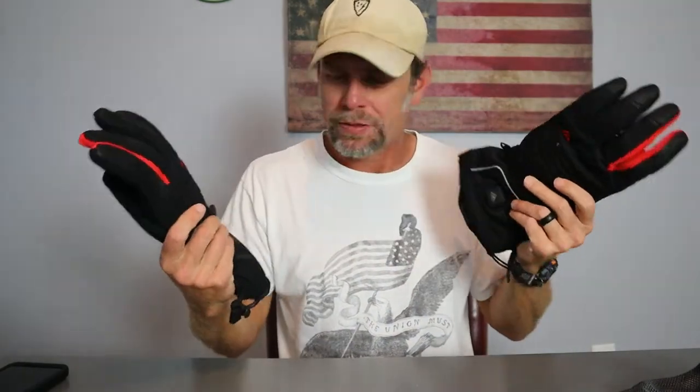The batteries do give the gloves a little bit of weight, but once winter really hits and I actually have to wear gloves, I'll give you the full review of how they hold up. From my initial inspection and testing around the house, I think it's going to be a good product — definitely stay tuned for the full review once it gets cold enough.